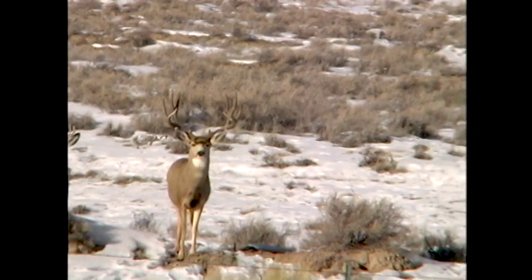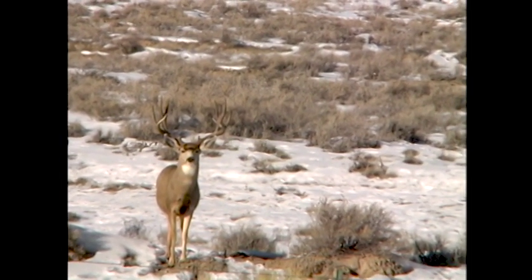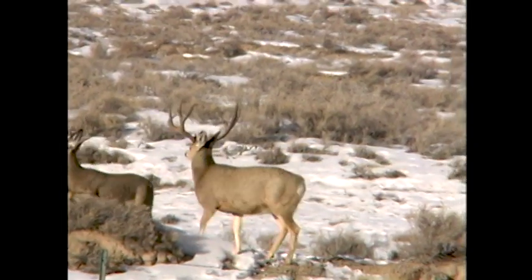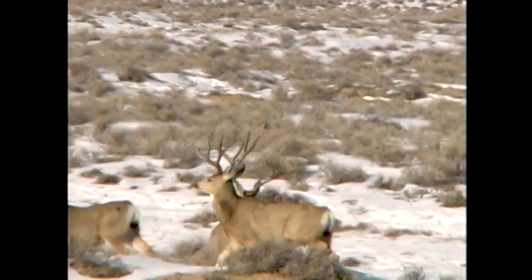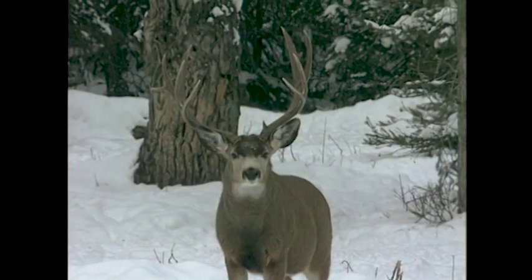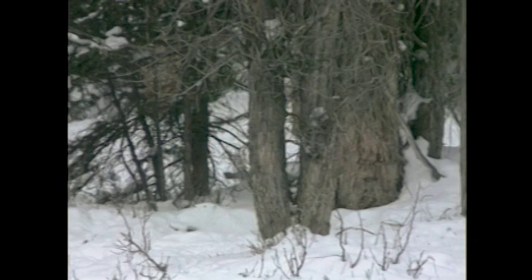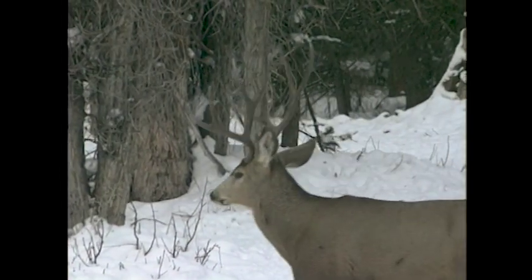These bucks are found on public land and are hunted. A lot of times, these mule deer bucks, year after year, come on the winter range, generation after generation. And if you've got good management, they will look the same year after year. Also, particular areas will produce good quality mule deer that have a genetic look to their antlers.